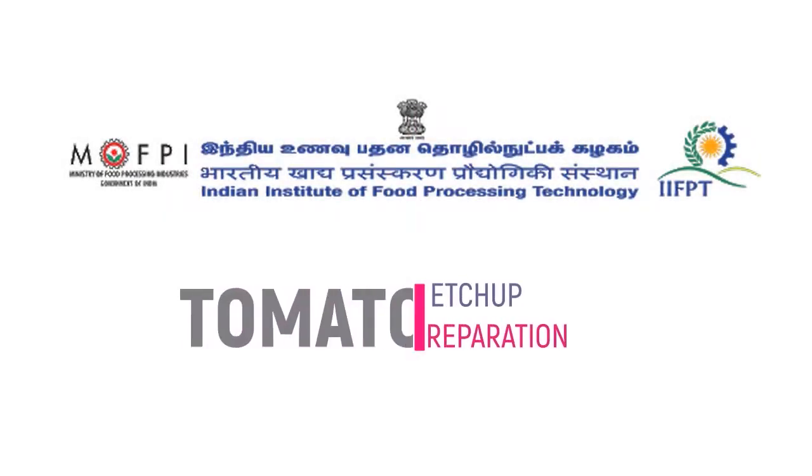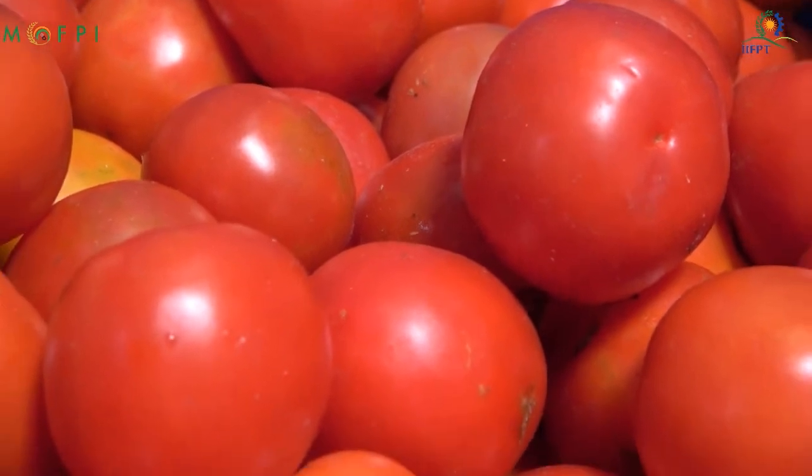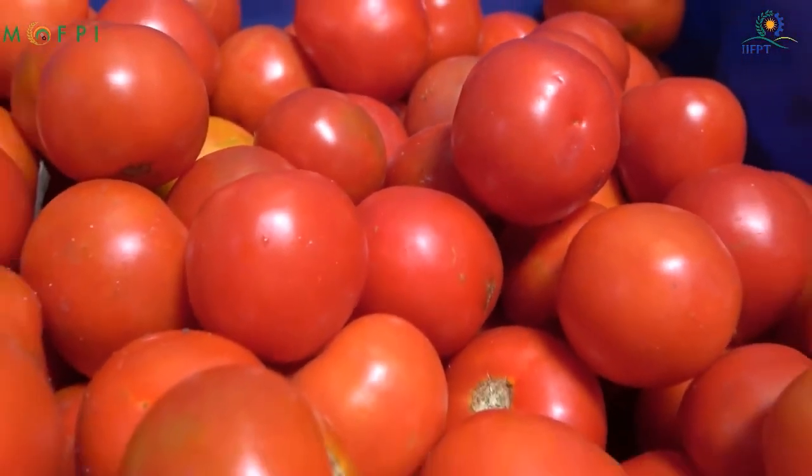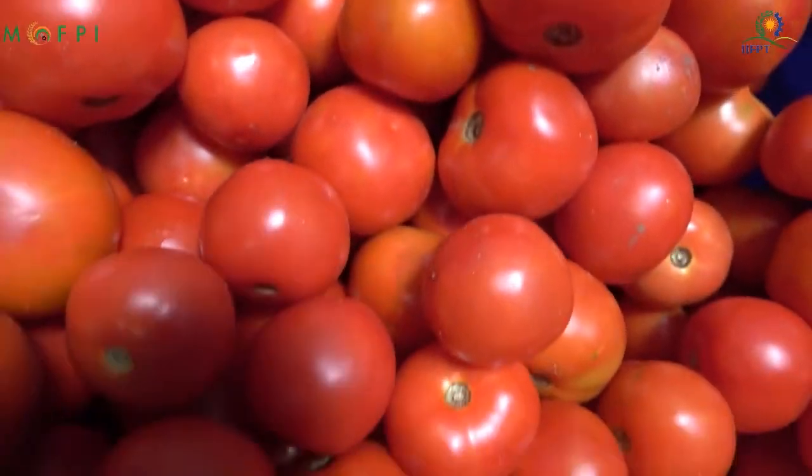Hello everyone, on behalf of Indian Institute of Food Processing Technology, I welcome you all to the video demonstration on preparation of tomato ketchup.